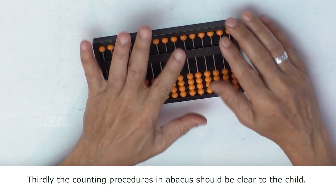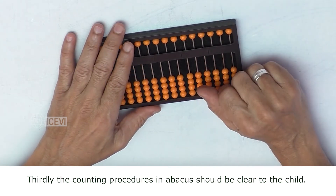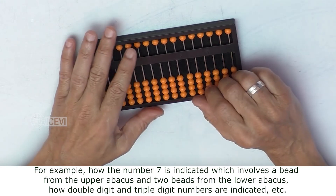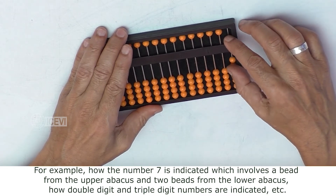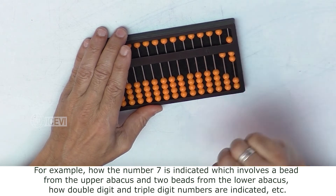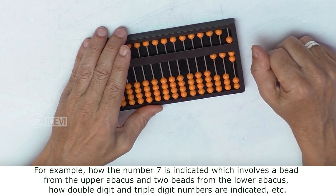Thirdly, the counting procedures in Abacus should be clear to the child. For example, how the number 7 is indicated — which involves a bead from the upper Abacus and two beads from the lower Abacus — and how double digit and triple digit numbers are indicated, etc.